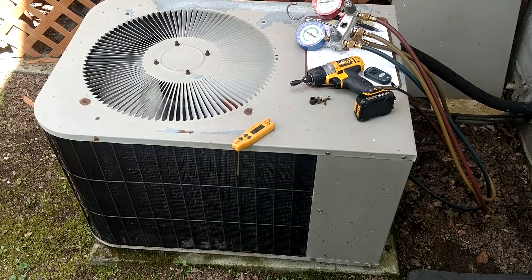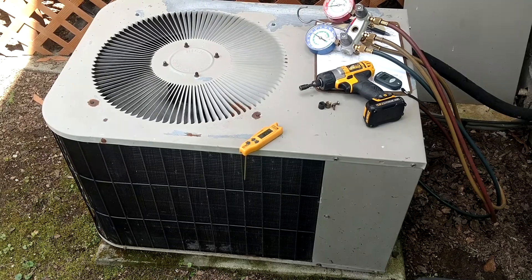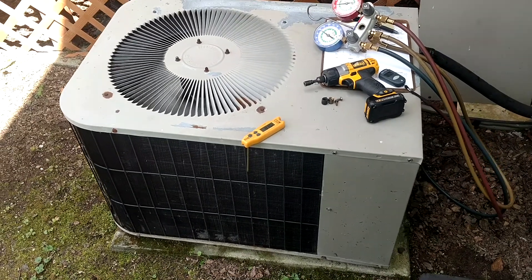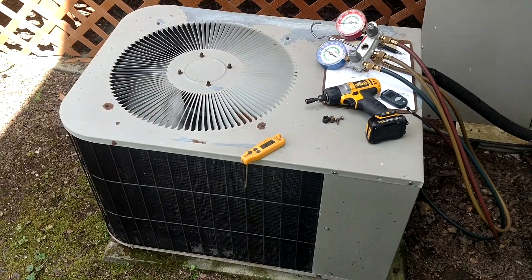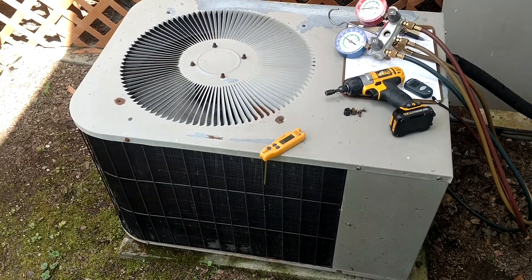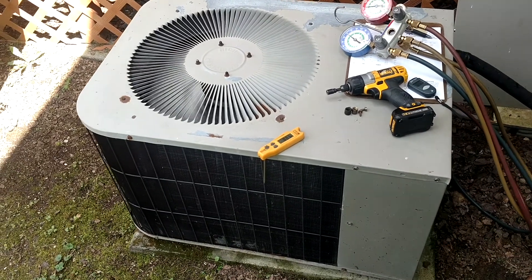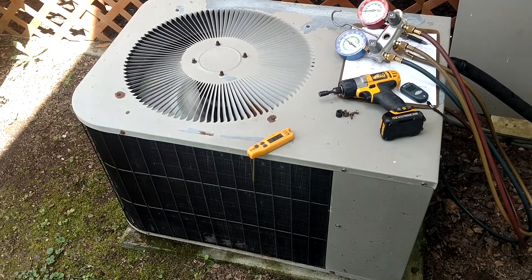Hey guys, how's it going? It's a nice day here in Tennessee to be working on some good old Janitrol equipment. This unit right here is one of the very first units I ever worked on when I got out of school and started working out in the field. And here it is 16 years later, it's still chugging along.